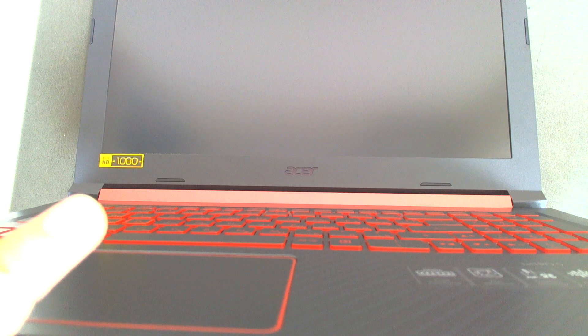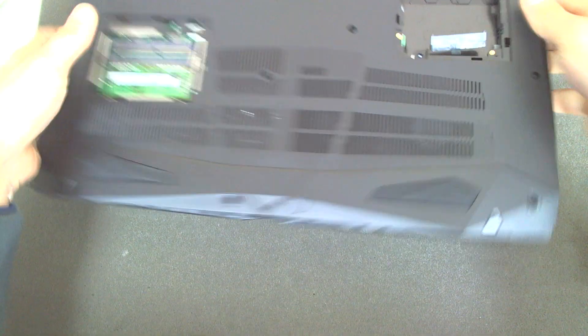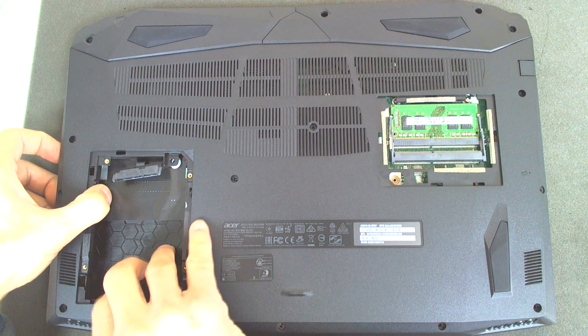This model comes with an i5 CPU and a GeForce 1050 — the clean version, not the Ti version. The laptop supports NVMe hard drives, so you can upgrade with whatever disk you like. We'll install a data drive, but I'll show you as soon as I can separate this cover.